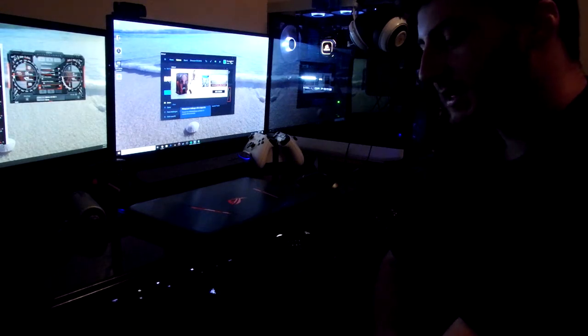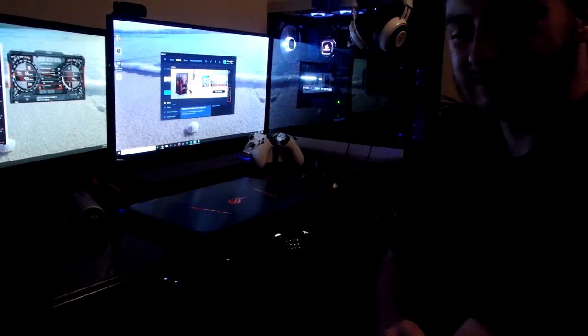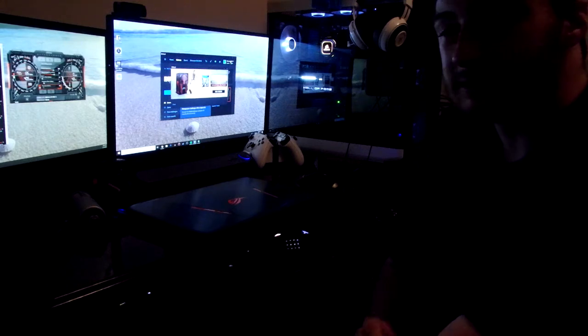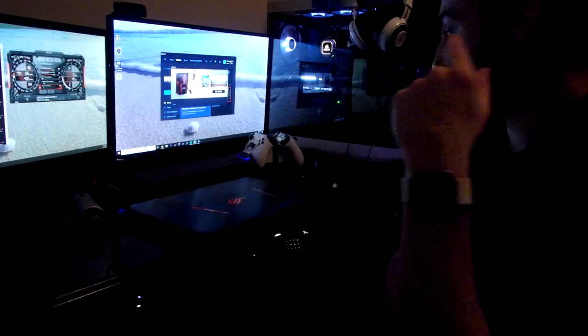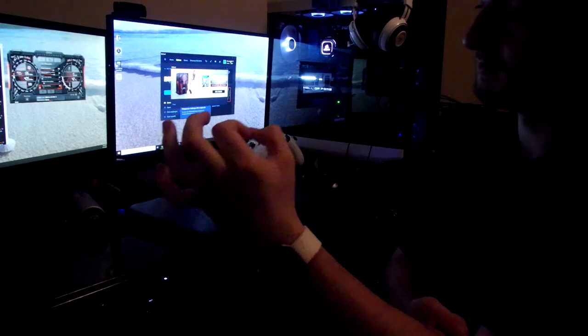Thank you so much for watching. Hit like, give me a thumbs up and subscribe. I'm going to be live streaming — as soon as I finish this edit I'm going to start streaming some Witcher 3. I just got it; it went on sale for 20 bucks. I make videos at work, so live streaming at home is a lot more enjoyable for me. I will see you in the next video.